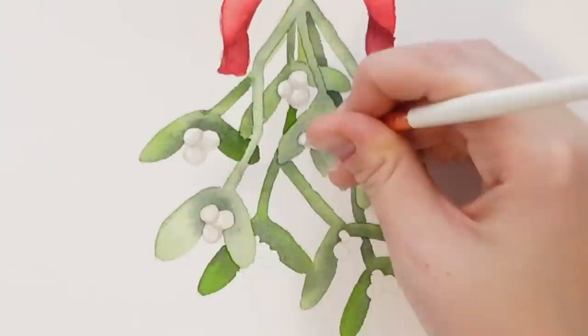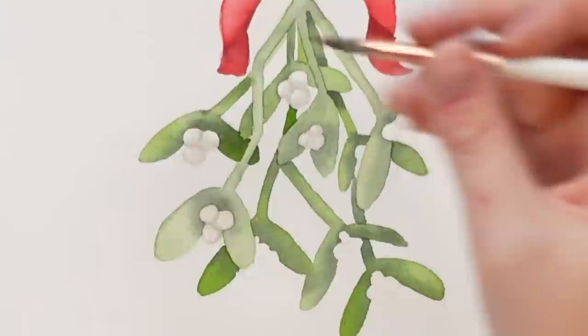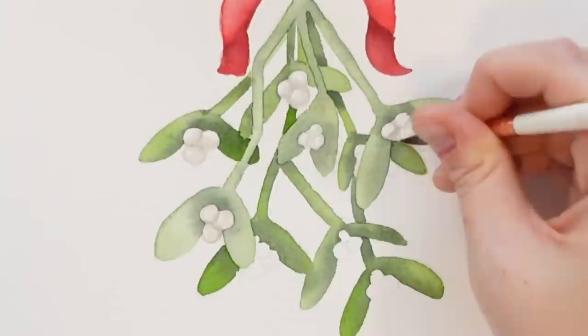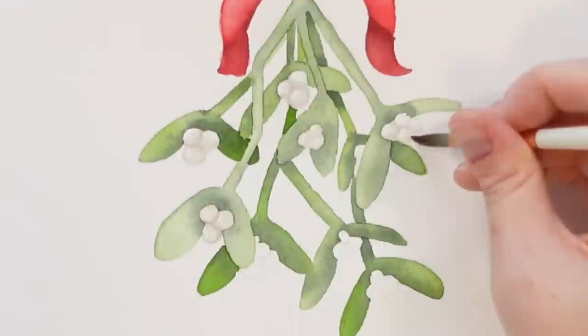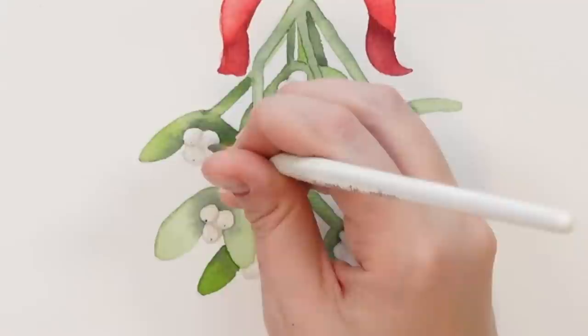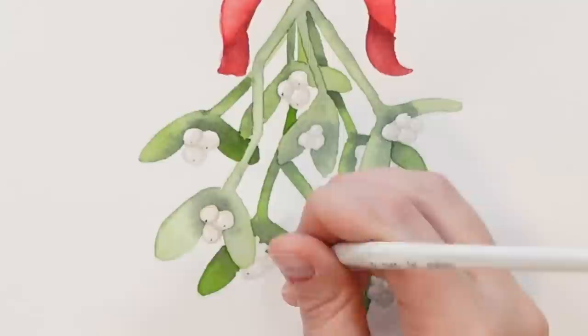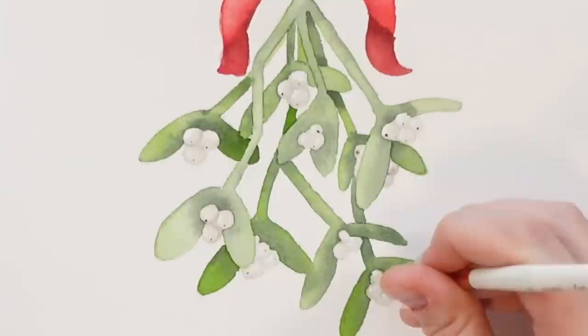You could always do this part with watercolor pencils too if you had them — might be easier. Wash it off, blend it out so you're not getting such a harsh line, just blending it inwards. A little bit of dark brown — on the ones that are dry just do a tiny dot, like that. They can be facing different ways, just the tiniest little boop. Try and make sure they're dry — some of them weren't, but that's okay.